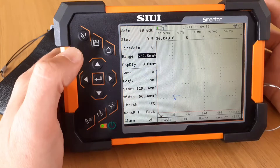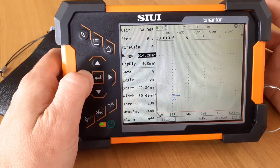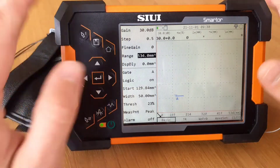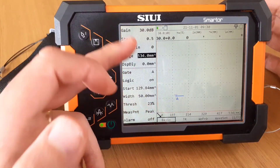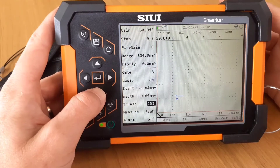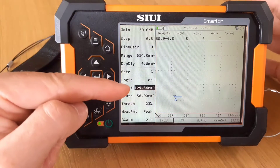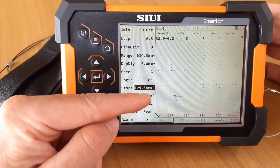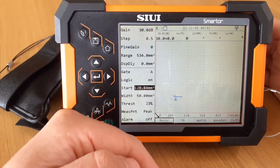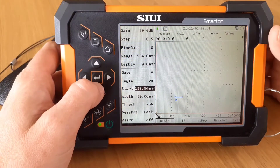If we just press and release, or hold a little bit longer and release — the adjustment speed of the range, the gate, whatever the adjustments are — you can engage faster changes. The longer we hold the button for adjustment, it'll increase the range, and the speed of increase will also go higher the longer we hold that button. So that's something to be mindful of.